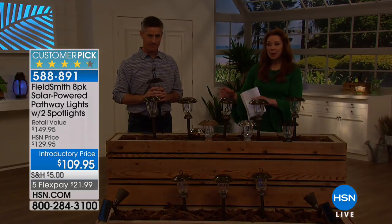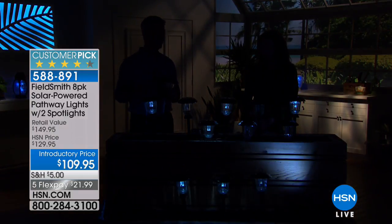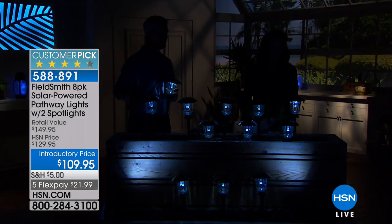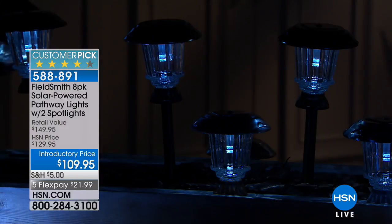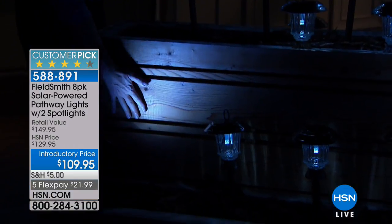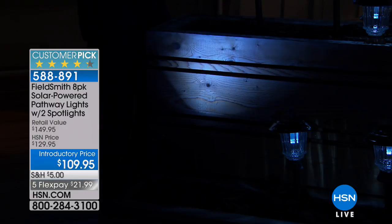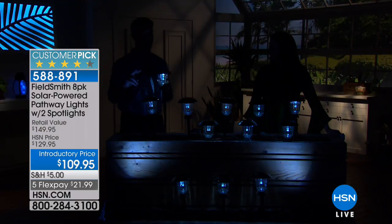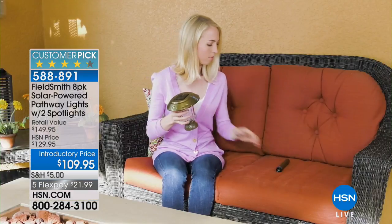If you think you've seen everything when it comes to solar lights, prepare yourself — you have not. These look like a professional install, and for the first time ever we're including two spotlights with the set. Our sun is going down and you can see we've got the eight lights. With eight pathway lights and two spotlights, you can create some really dramatic looks.